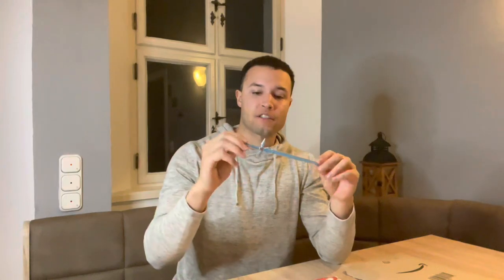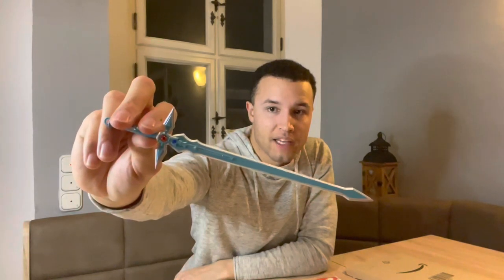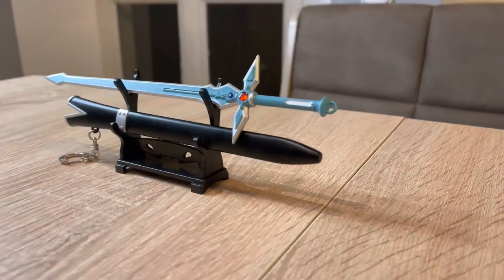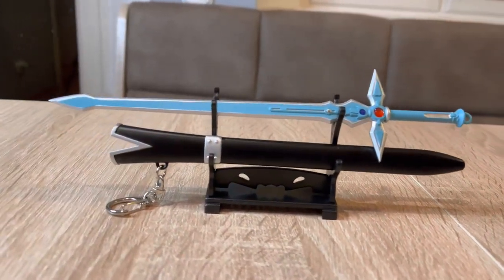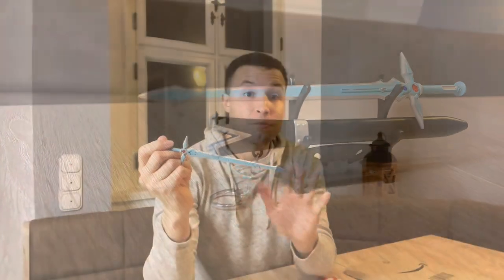I've already dropped it, so sorry about that. But this is so cool. For those of you who are fans of the show, you'll recall that Kirito got this in Season 1 when he was working with the blacksmith. I think she wanted to kill the dragon and they ended up finding dragon feces, which ended up turning into this sword. It's one of the most durable swords in the game. I think one of the best designed swords in anime history.